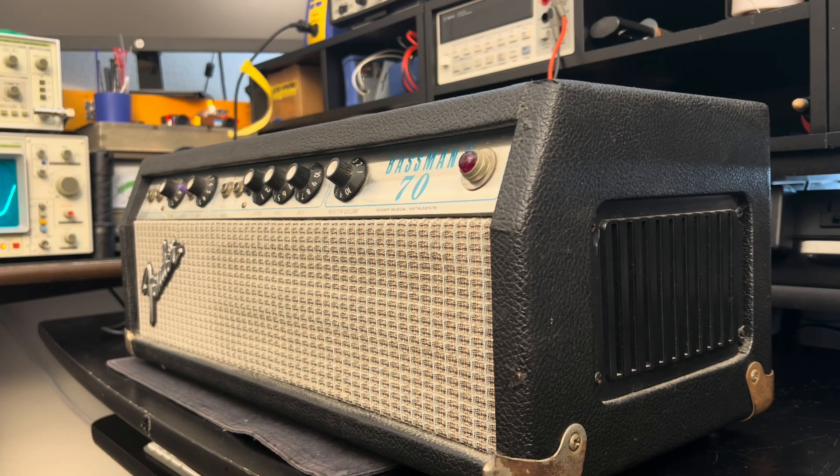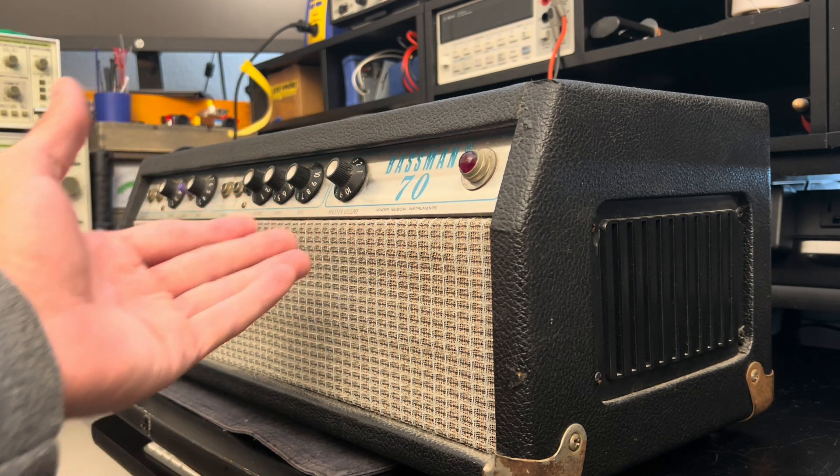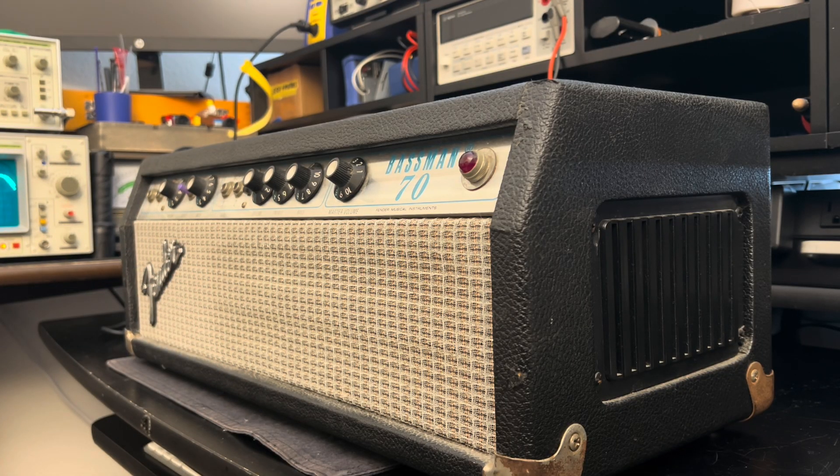It has the master volume. It doesn't have any pull features. The master volumes on these amps are not bad — they're incredibly transparent provided you just roll it up to 10, at which point it's out of the circuit.